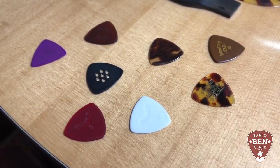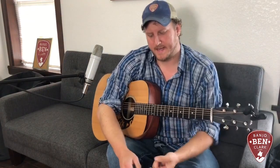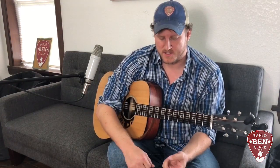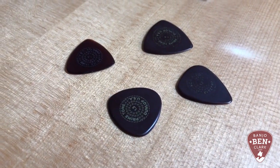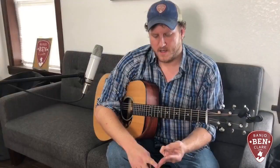Some people, like myself, change their mind about picks all the time. We're going to talk about things like material — how the different materials will change the sound, feel, and performance of the pick. We're also going to talk about the shapes and sizes of picks, how that affects playability and sound, as well as thickness, which certainly has a lot to do with it too.